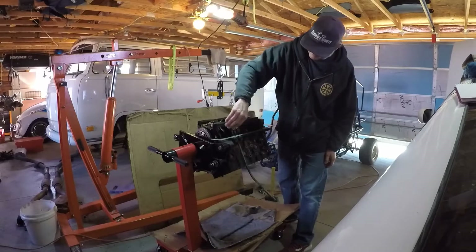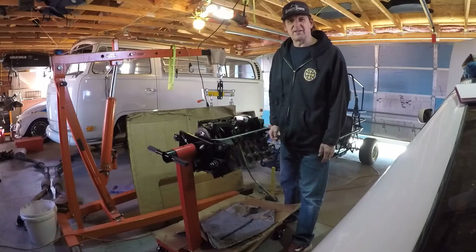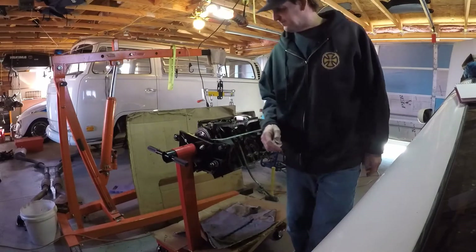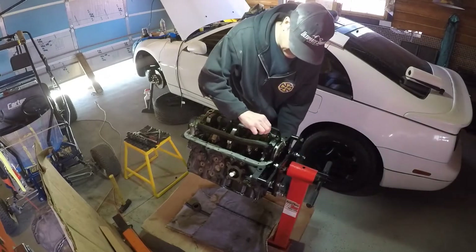Next we're going to pop everything off and measure the crankshaft, measure all the bearings and the journals, and see what kind of shape this engine's in. Exciting parts coming - I'll include you guys in this.